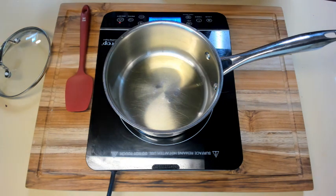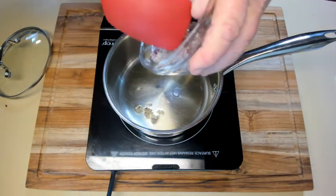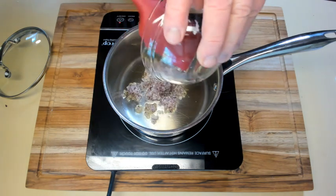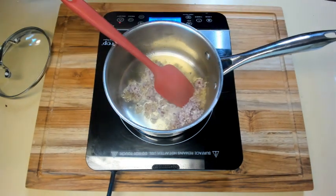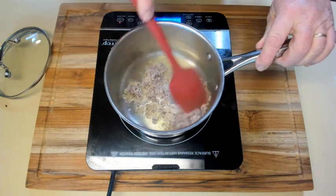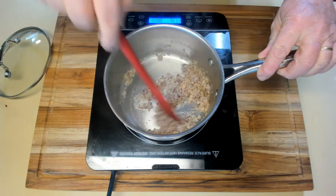Put two tablespoons of oil in the bottom of a heavy-bottomed pan and heat it to medium. Then add your onion, garlic, and ginger mixture and cook it until it's fragrant — about 30 seconds to a minute.